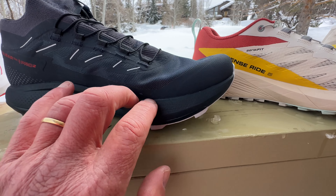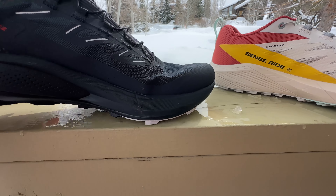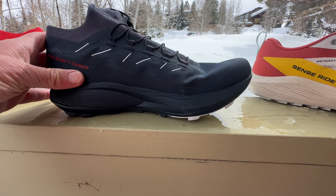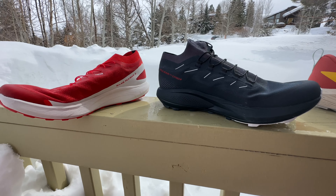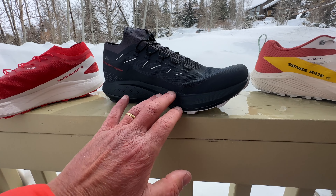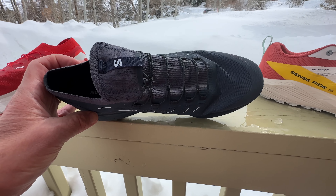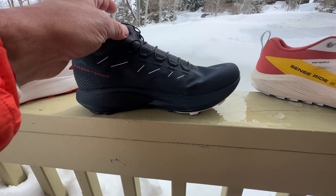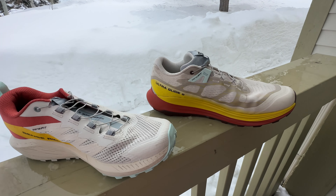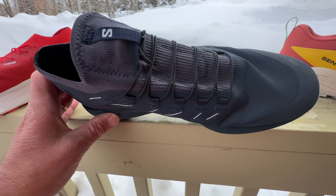The Pro has the same soft foam as the S-Lab Pulsar, but with a very firm layer down below — you can see the darker black. It also has an Energy Blade fingered plastic plate up front, making it by far the stiffest of the group, though there is a bit of flex. This is a shoe really designed for fast running on somewhat smoother terrain — it can be a bit tippy on the technical, but it's very fast. It actually did better for me on a snow run in Park City than the Pulsar 2, as that plate gave great push off the snow.